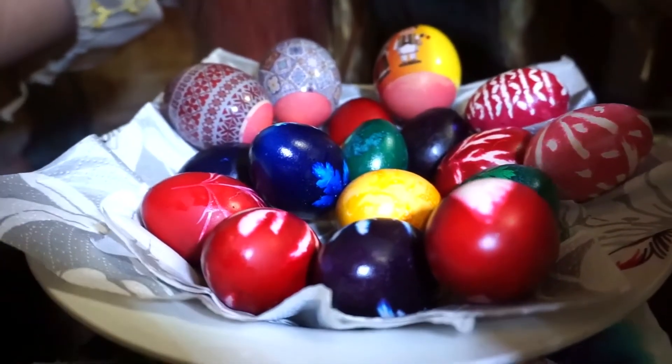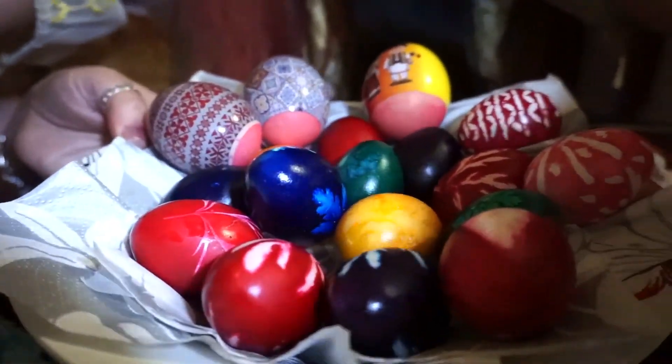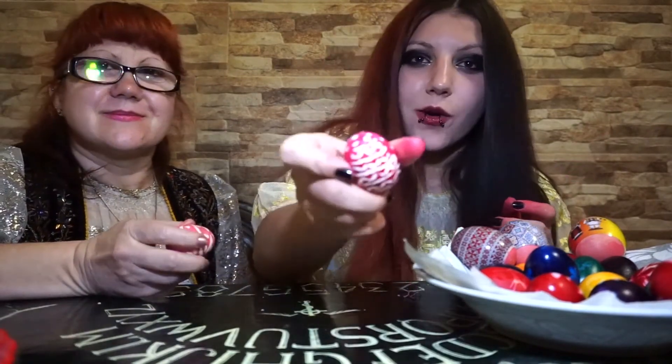This is a completely different video from the ones I started my channel with. It's something you can do with your family, spending a little time together — especially on Easter. For someone who didn't know about this, maybe give it a try sometime. It's not necessary to use special egg dye — you can use food coloring or liquid food coloring, it's pretty much the same thing. Something that you also do with the eggs is crack them.